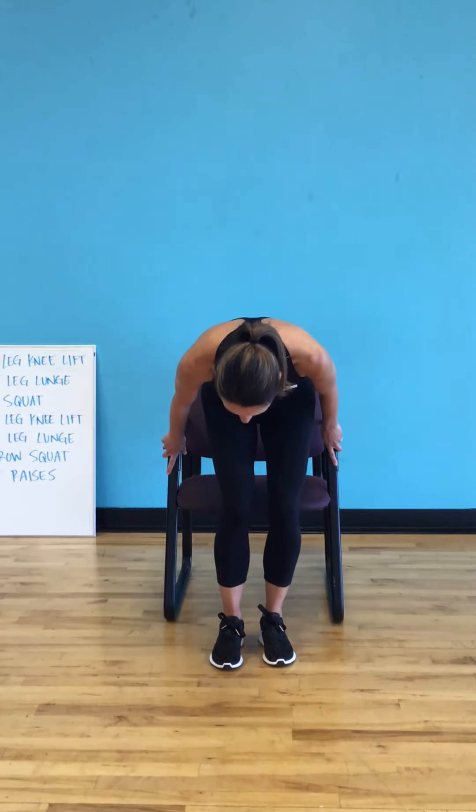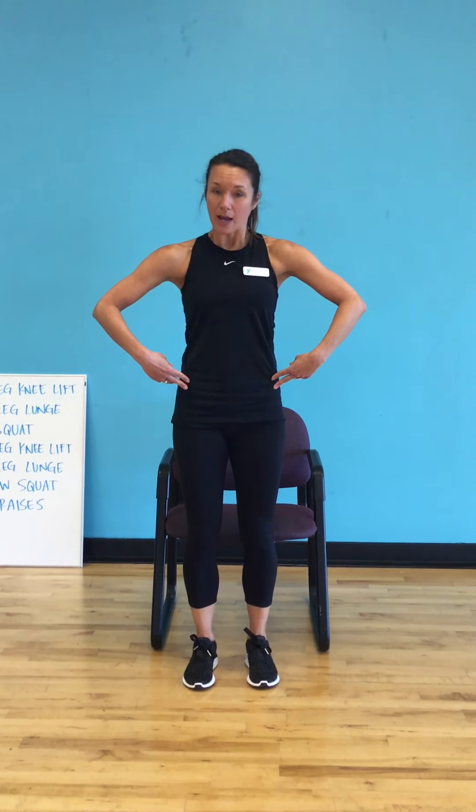We're going to come around to the front of our chair now and do something called a narrow squat. We're going to pretend like we're going to have a seat in the chair, get really close, and then come right back up. Body weight's in the back of my heels, and as I come forward I tuck my hips forward. Singles to start — squeezing. Same pattern: down for three. Here comes the burner — down and hold for eight with little baby pulses, pushing my heels into the ground, tightening my core. You are allowed to smile!